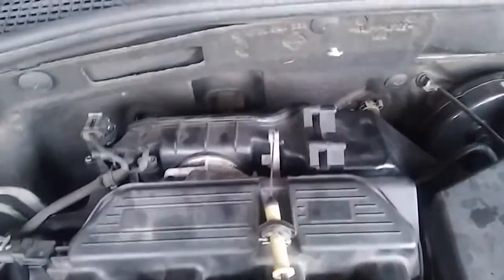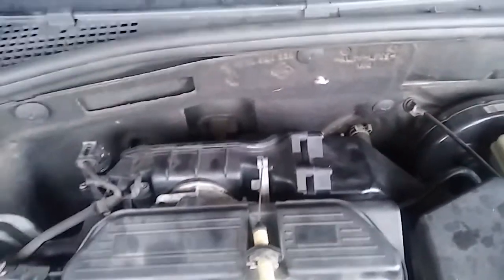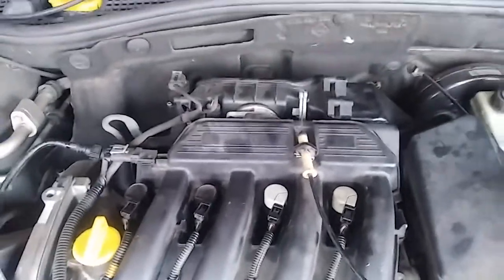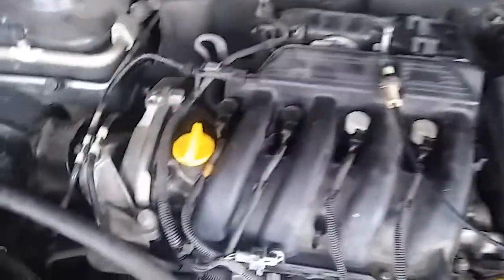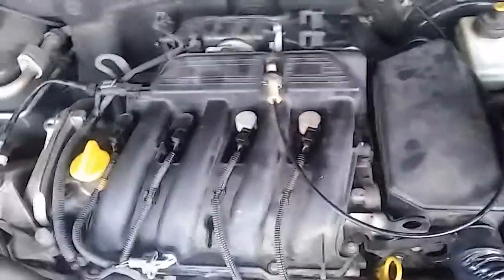These coils were replaced by another shop, but they all need to be changed. When I inspected them, they have cracks, so the car has a slight rough idle sometimes — it doesn't give any check light or anything. I'm not recommending an engine wash right now because the coils have cracks and don't have the seams to prevent water from going down.